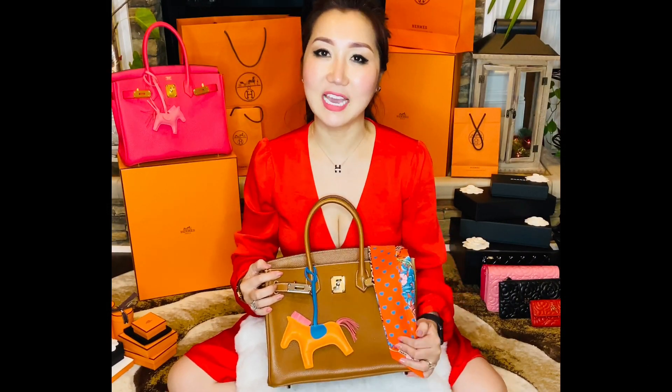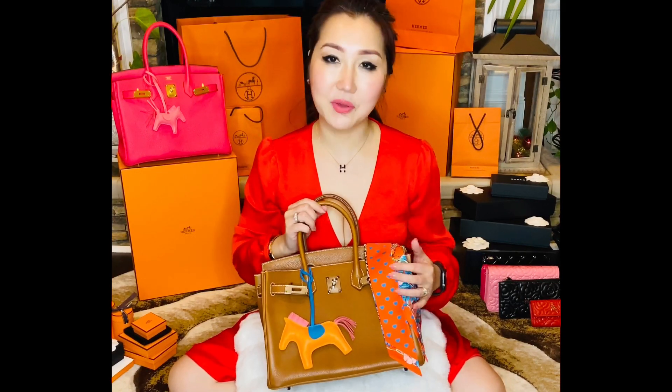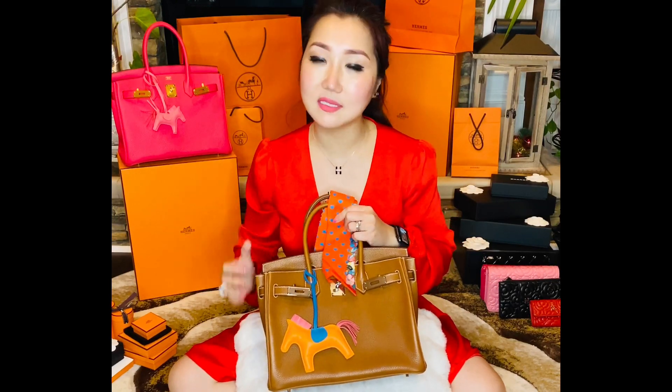Hello everyone! Welcome to our channel, CanLina. My name is Lina and I'm gonna show you how to tie the Twilly to the handles of the Hermes Birkin.